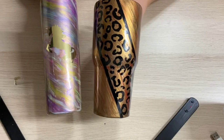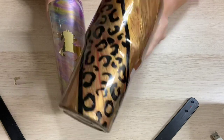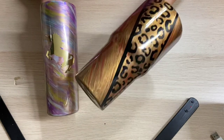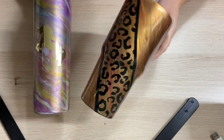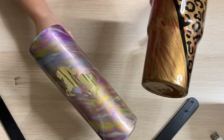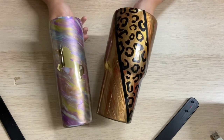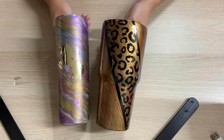I'm finished adding the decal to my tumblers. I found a cheetah print that I liked and added it to the red and gold one — I think it turned out really well. Then I found a unicorn decal and added it to the purple one. I think these turned out really, really nice and pretty.